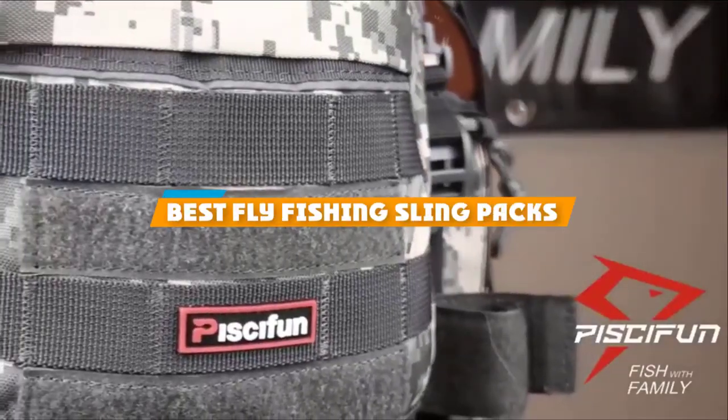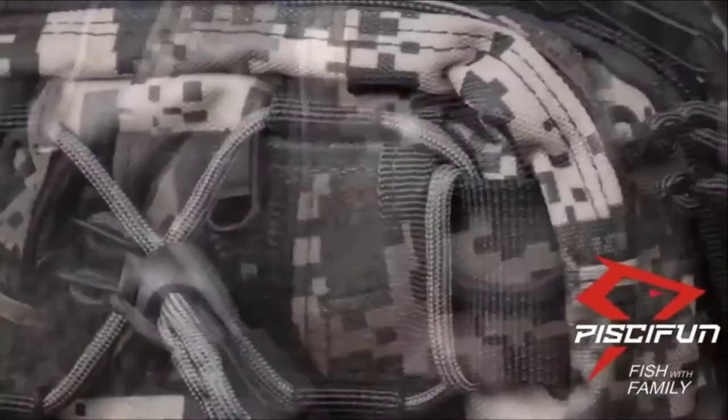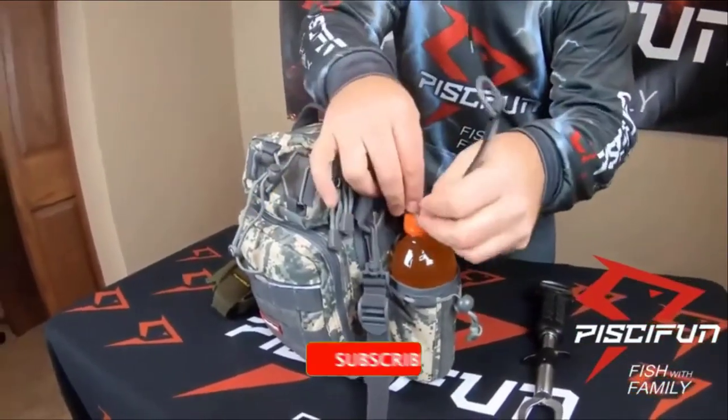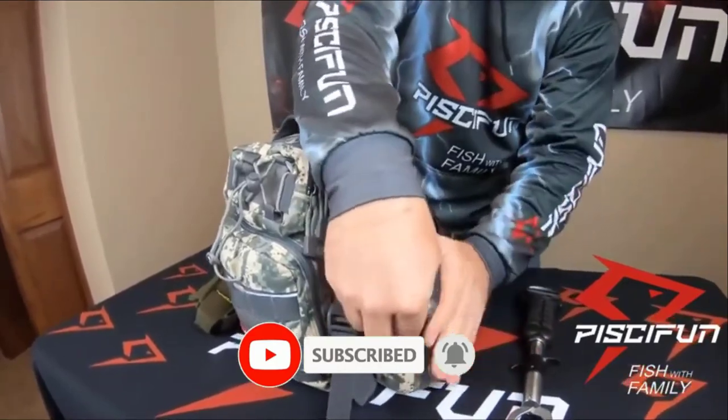If you are looking for the best fly fishing sling packs, here's a list you must see. We made this list based on your personal preference, and rated based on their features, prices, quality, durability, and reputation of the manufacturers. We have also included options for every type of customer, so let's get started.